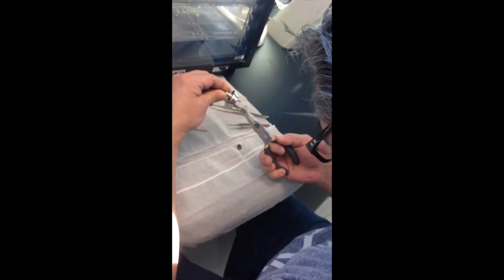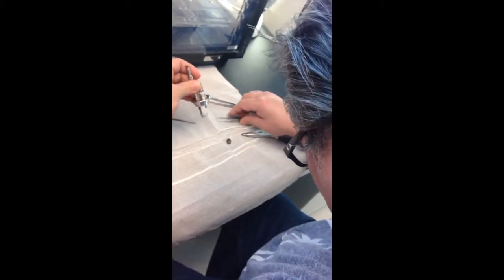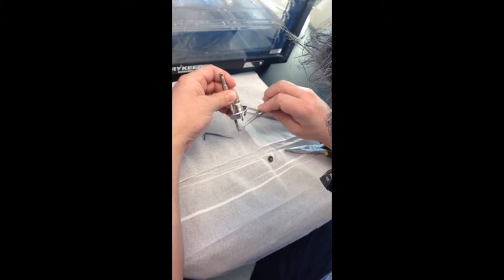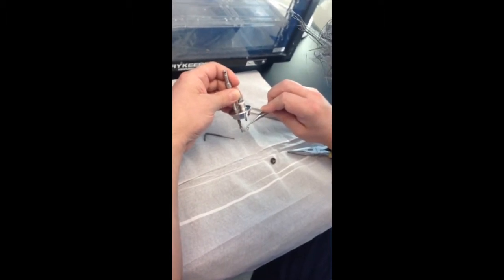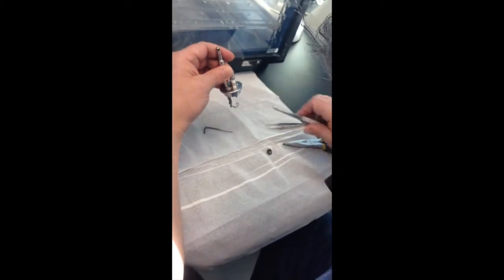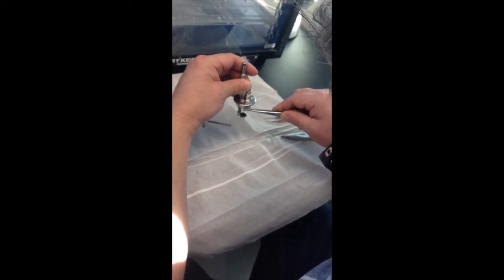Position the pellet saucer cradle underneath the terminal prongs. It only rotates freely in one direction. Work the wire cradle up or down, adjusting the height to the appropriate location. Position the saucer on the support cradle wire.